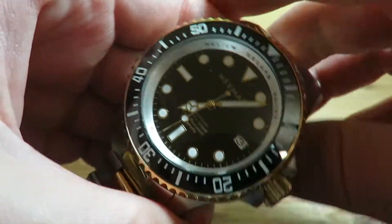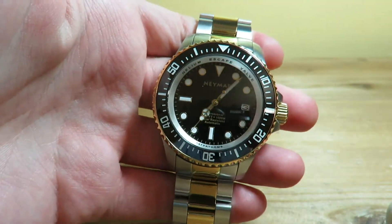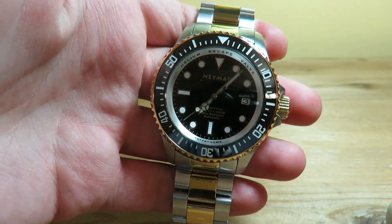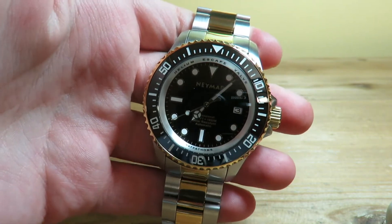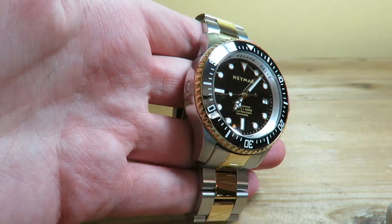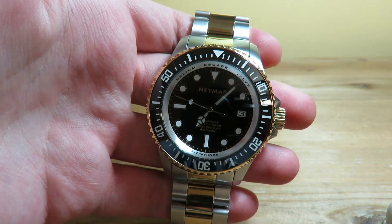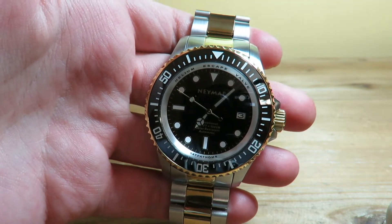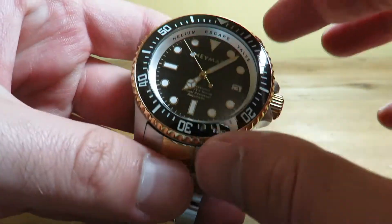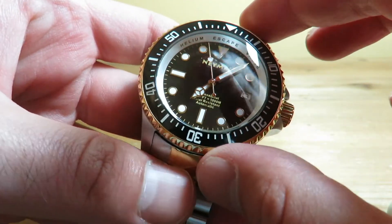Now, this watch comes in a two-tone — this is the yellow gold and stainless steel variant, though they do have other variations. The watch is comprised of complete 316L stainless steel, is 1000 meters water resistant, and features a genuine sapphire crystal which is really thick — about five millimeters thick.